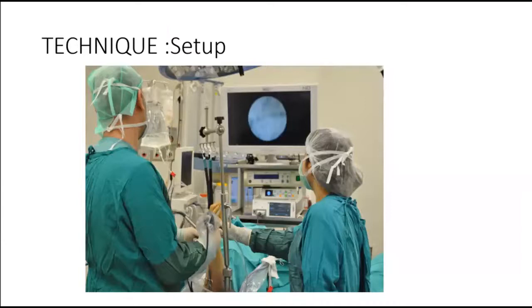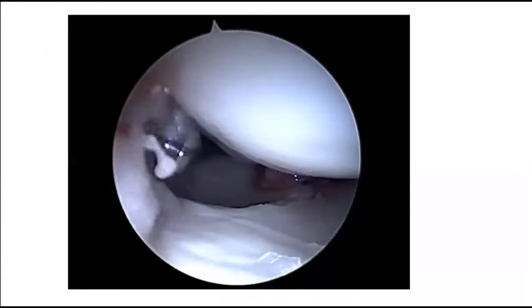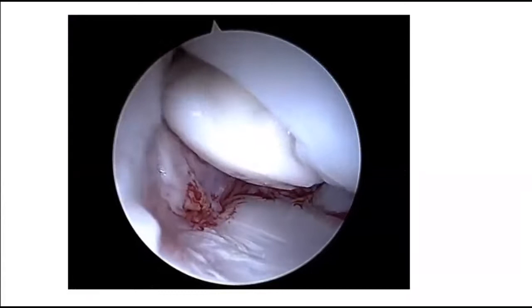The technique setup is very important. The arm is fixed on the table under tourniquet and placed in a traction tower. Synovial debridement is performed through the 3-4 portal with a shaver. The scapholunate ligament and capsule are debrided for preparation of the arthroscopic dorsal capsulodesis. Next, traction is released and the hand is placed on the operating table. The 3-4 portal incision is extended.